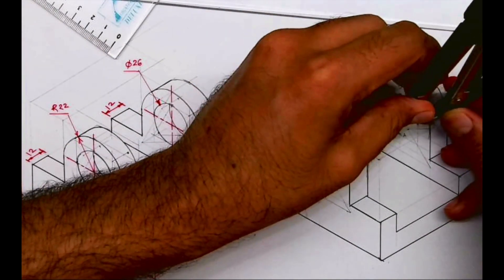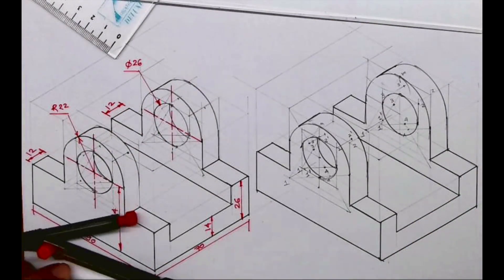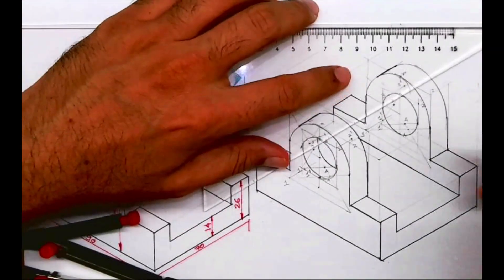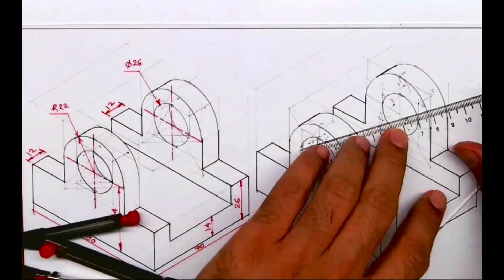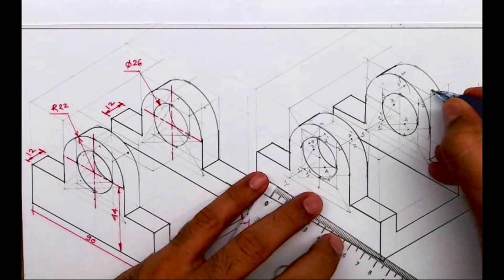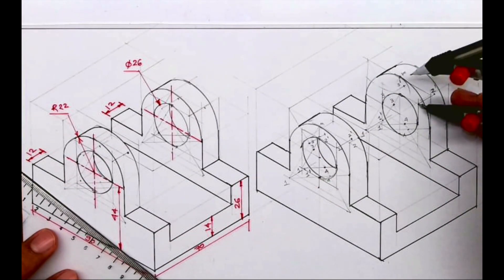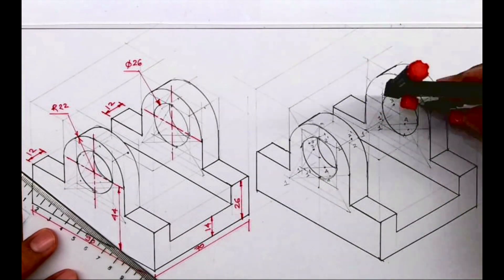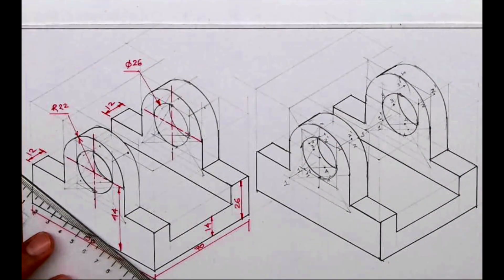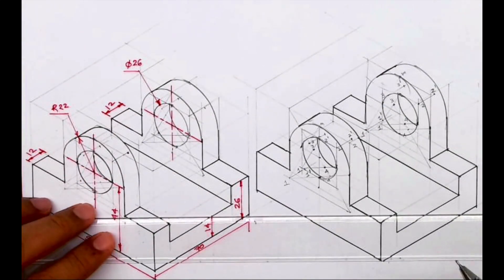Now we take 4 to M and you draw an arc. After this we need to draw depth. Again I will take point 2 behind by 12. From point 2 you go behind by 12 — that will be 2-dash. Take the original radius 2 to M and from 2-dash you draw an arc. So we are done with this circle. I hope you have understood this isometric drawing. Thank you.